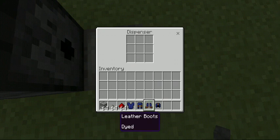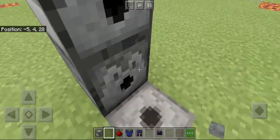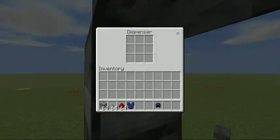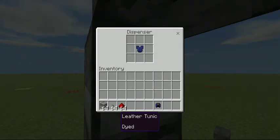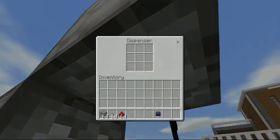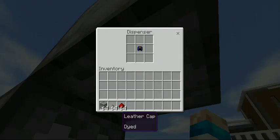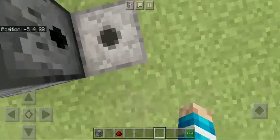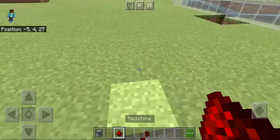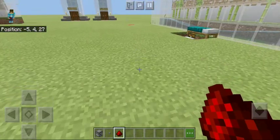Now all you have to do: first put your armor in — in the bottom one we will put boots, second last one we will put pants, third one we will put tunic, whatever armor you have, and in the top one we will put our cap. You can fill all of those but it will only give one at a time. You have to crouch again and put the redstone.